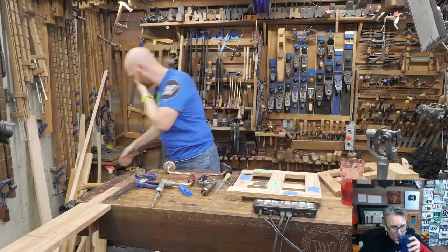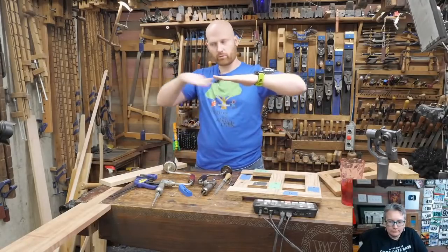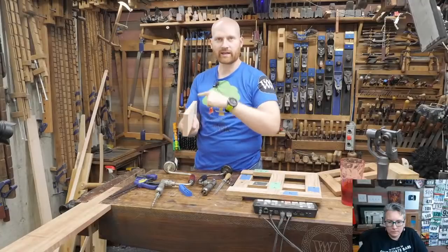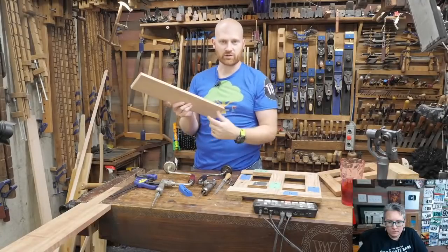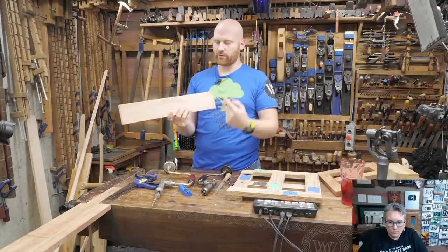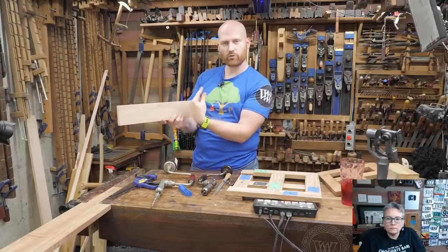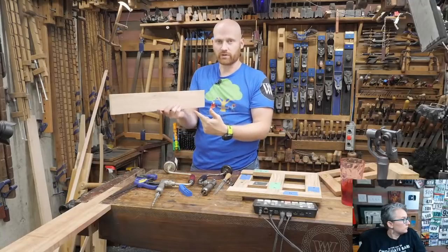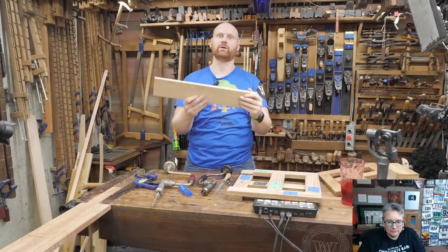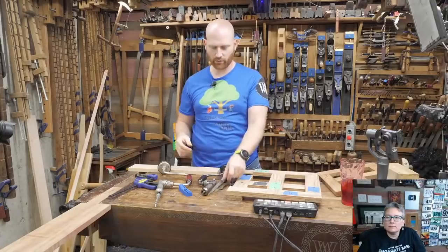The place where pocket holes shine is cross-grain situations. If you have a stretcher underneath a tabletop, the grain of the tabletop wants to expand and contract across its width. That stretcher won't expand and contract along its length. So if you put pocket holes through the stretcher up into the top, those screws can move a little bit with the expansion and contraction, giving you a strong joint with allowable movement. This is a very, very old way of doing it — hundreds and hundreds of years old.